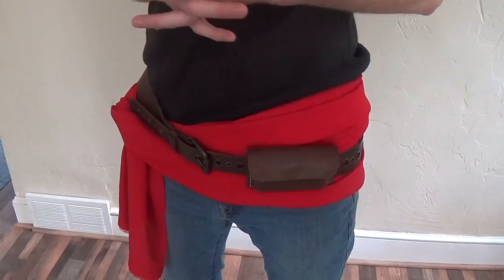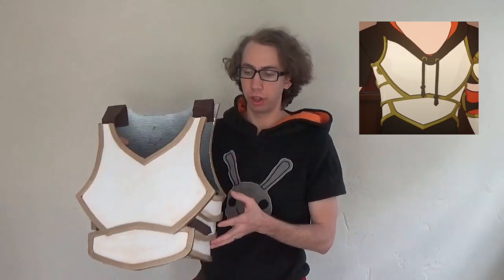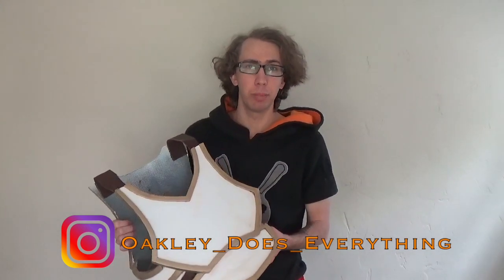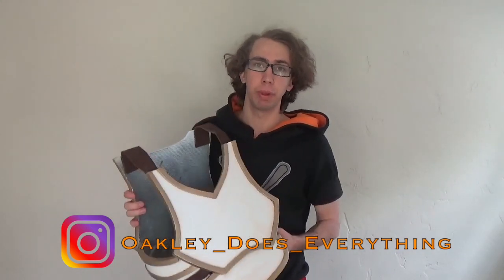Speaking of foam armor, we're going to move on to that now. Here we have the chest armor and the waist — everything that goes all the way around the back. This took me a lot of time to design and figure out. I actually used Inkscape to figure out a blueprint for how to shape this and get it the right size. I did a prototype set, which helped me figure out what pieces were too big or too small, and that allowed me to adapt it for my size. If you want the blueprints for any of these things, just shoot me a message on my Instagram — that is at OakleyDoesEverything.